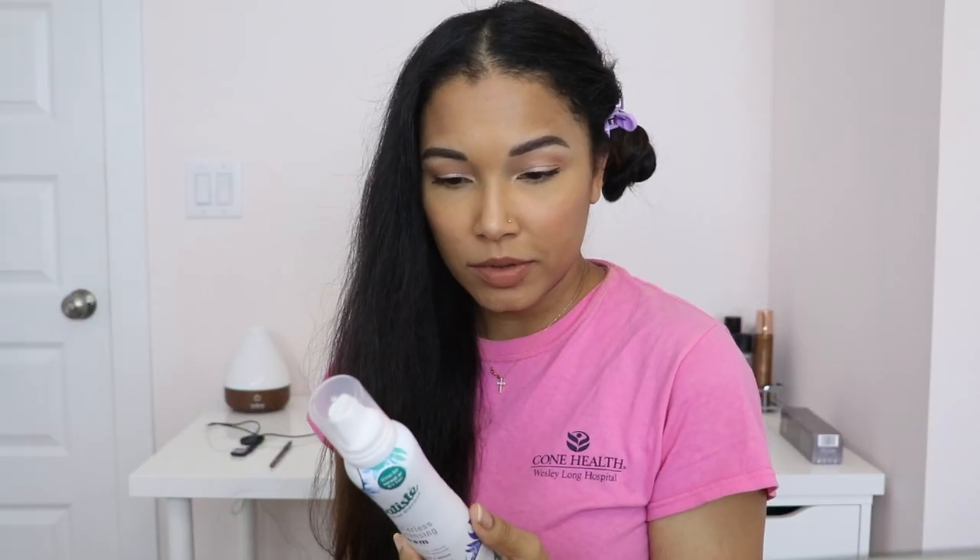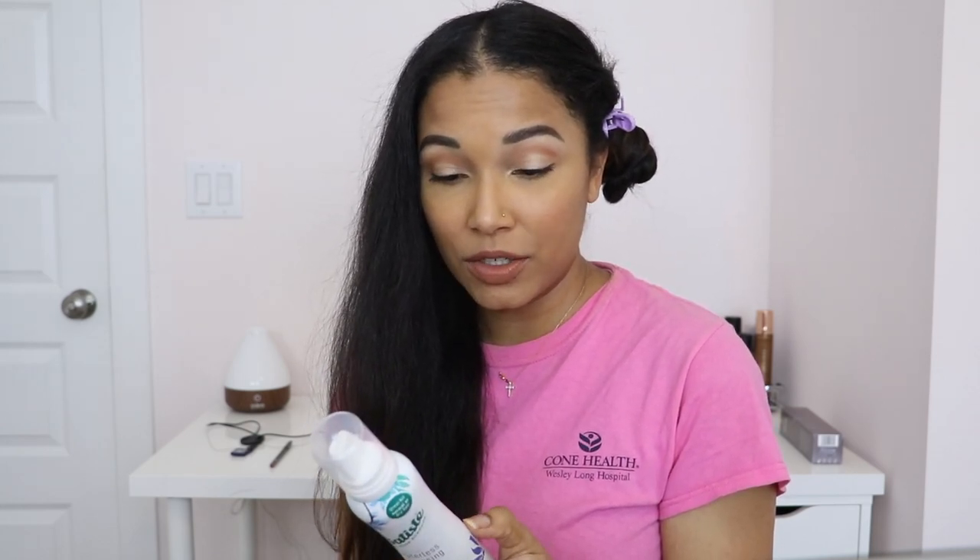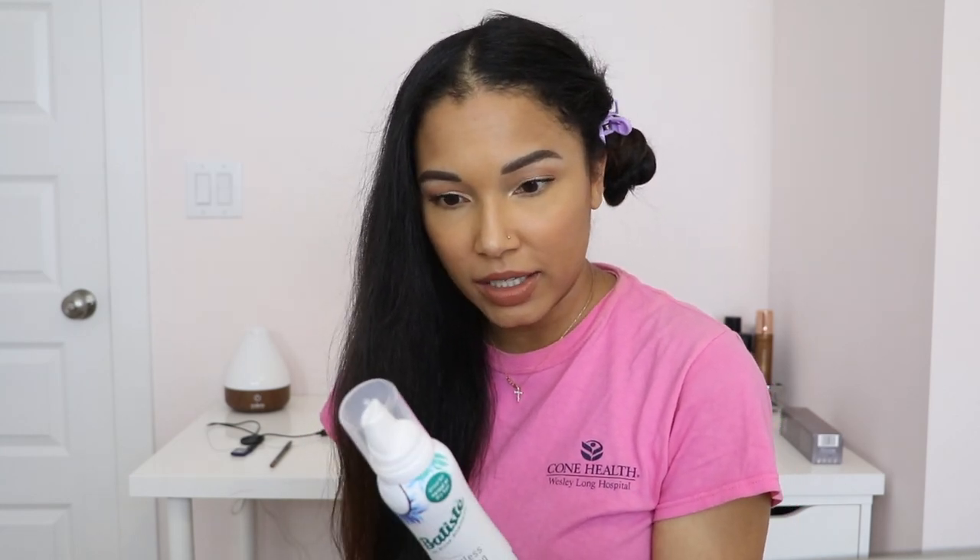The directions seemed pretty simple: shake well, turn the can upside down, apply foam directly into your hand, massage into dry hair until absorbed, and repeat as required. Voilà — instantly refreshed hair that dries in 60 seconds. Hopefully this doesn't revert my hair, but if it does, oh well — we'll just have to go back curly sooner than later. I'm just going to do it in sections.